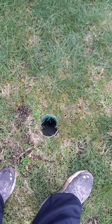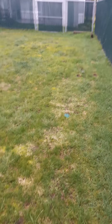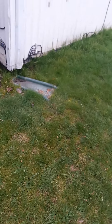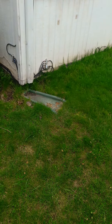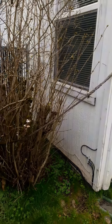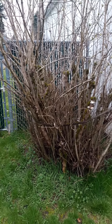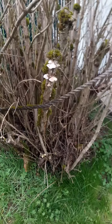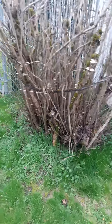There's a downspout right there. There's a runoff here but it's going towards the house, which it should be going away from. I suggest cutting this lilac back significantly — look at all the dead wood on it; there's no reason for that at all.